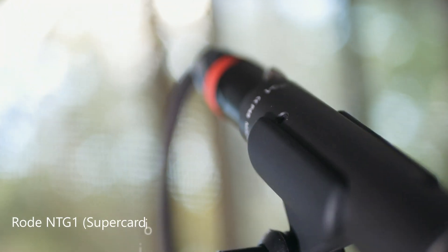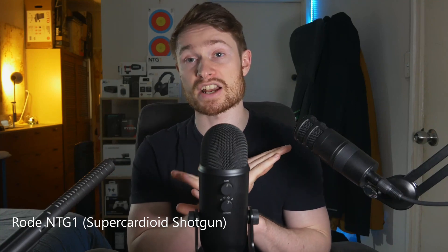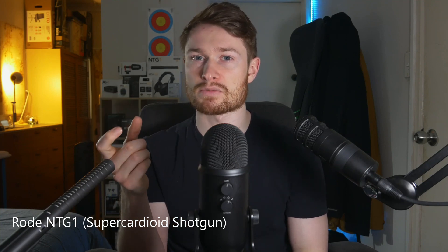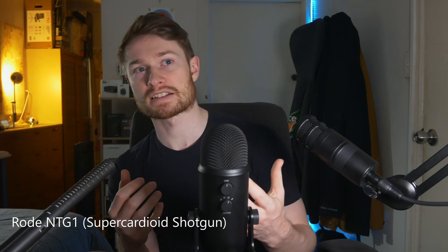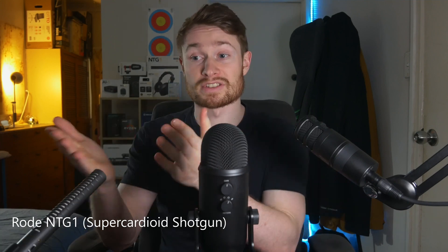Now, cardioid has a few variations. We have regular cardioid, then we have super cardioid, which is what shotgun mics use. The directionality on this is much more directional than regular cardioid — it rejects a lot from the sides, but it does pick up a little from behind as well. So it picks up mostly from the front, and I can move around a bit without it changing too much, but if I get right around to the side, it's going to pick up a lot less or at least diminish the quality.